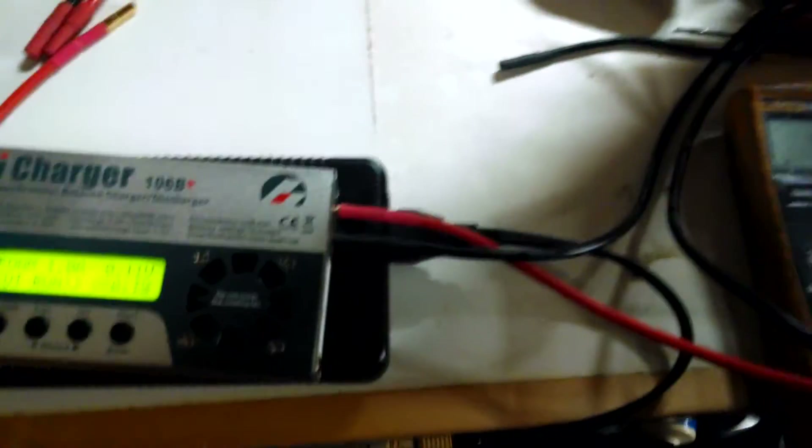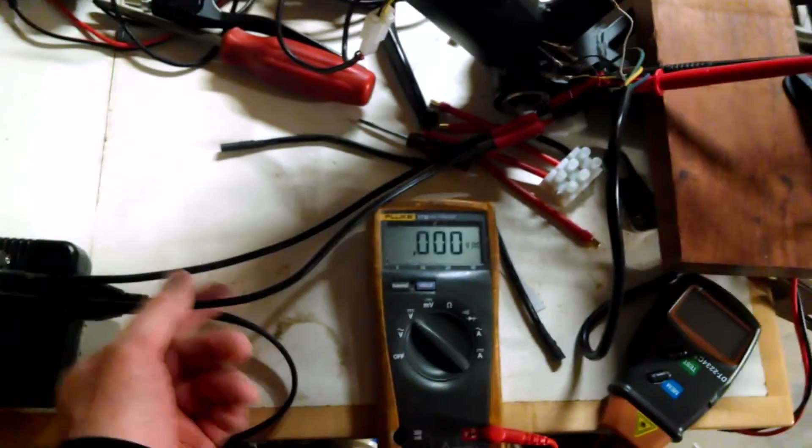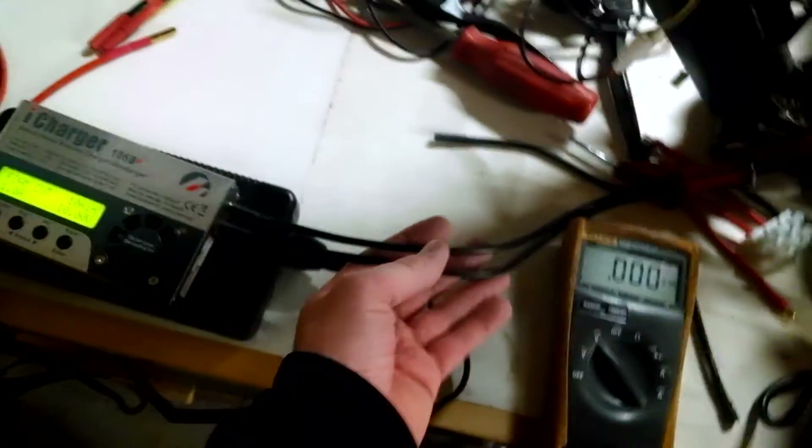Now we're going to reconfigure this a little bit. I'm going to unplug my multimeter so I can use it as a voltmeter. I've reconfigured the setup here — I am now running the current directly from my iCharger into my phase wires, going to my motor.